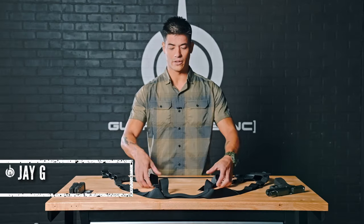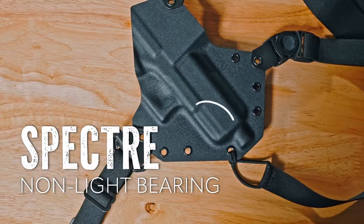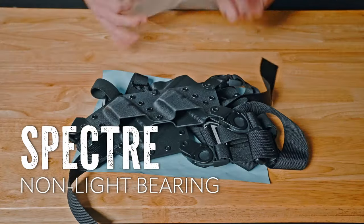Today we're going to go over how to configure and set up your Spectre shoulder holster. Today we have a non-light bearing version. Out of the bag you're going to get this complete holster set up — it's fully assembled.